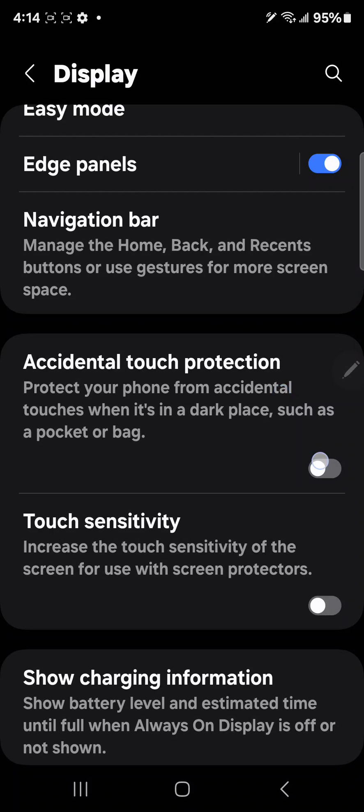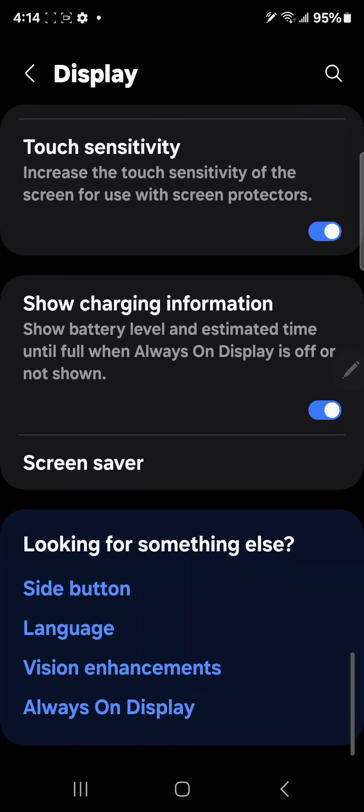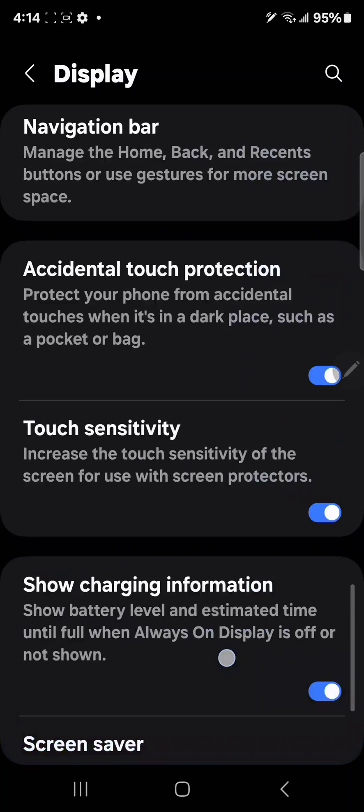Next is accidental touch protection — definitely enable that. Also touch sensitivity: I don't even know why it's an option, they should just have it on all the time. So yeah, I think that covers the display settings.